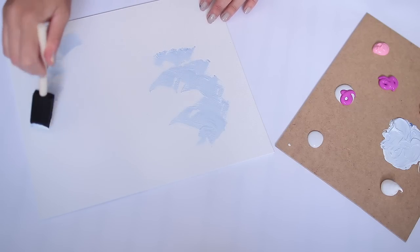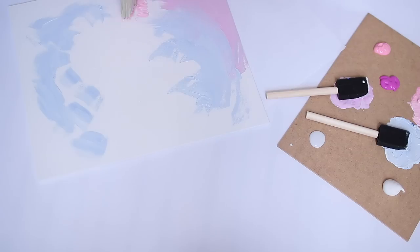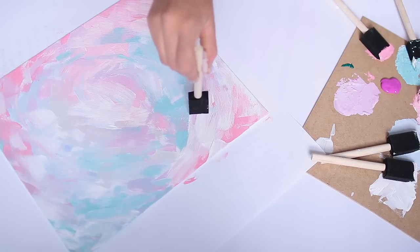I'm starting by using a foam brush and in kind of a swirling motion I'm using some very large strokes and applying my paint. I'm using lots of pinks and blues and making a variety of very similar colors so that they blend quite nicely.